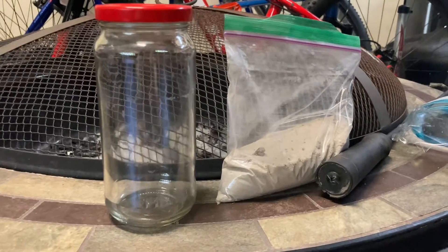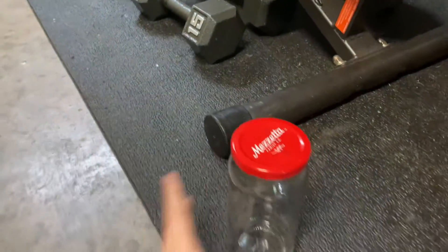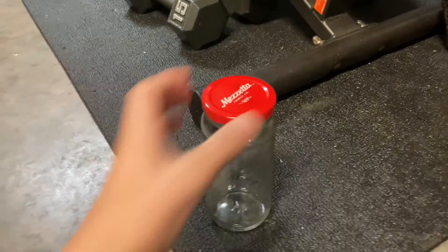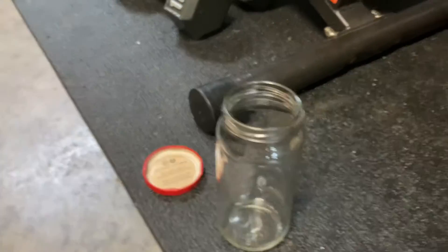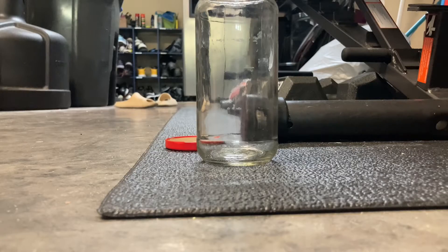So what you're going to want to do is just take your mason jar, set it down, and pop the lid off. Now you have this.